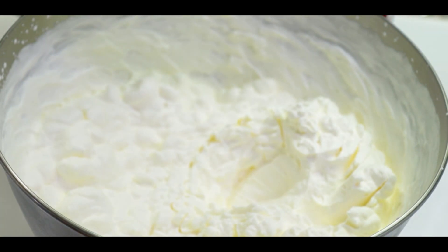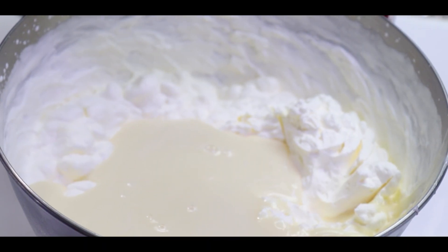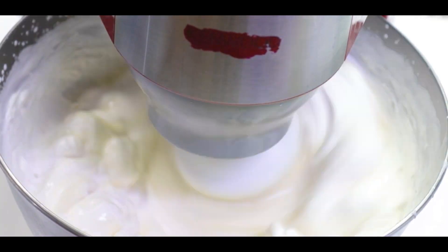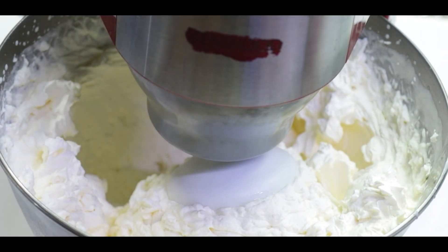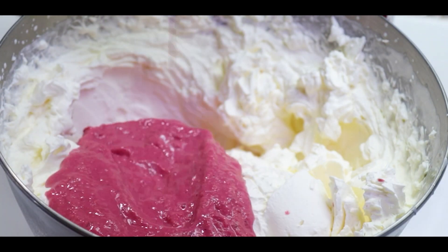Condensed milk — you will add 1 cup of condensed milk. We will also add 1 cup of frozen strawberries.